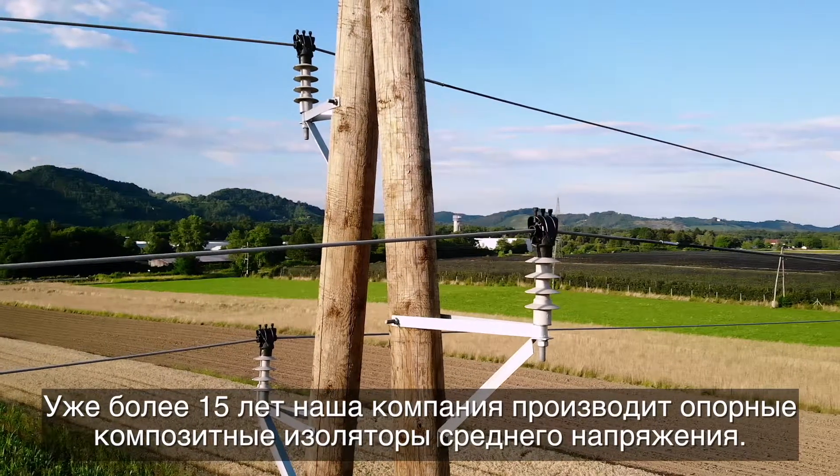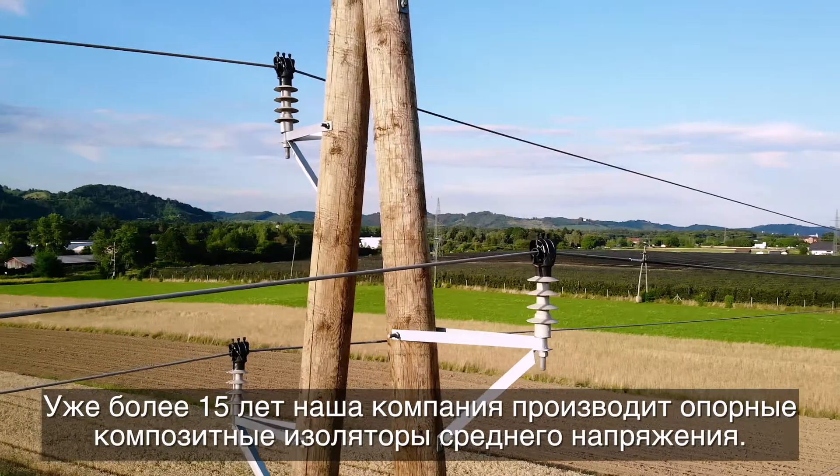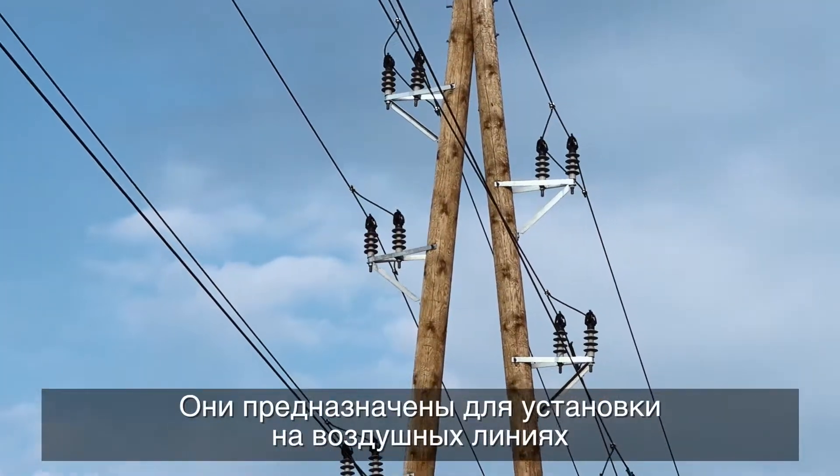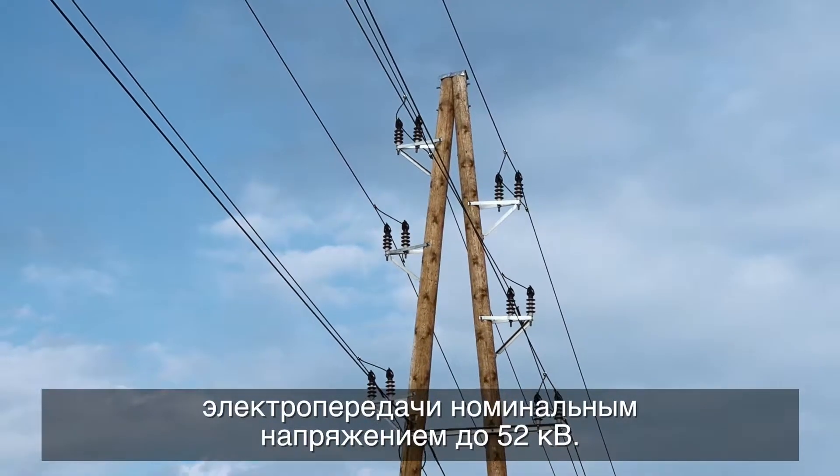Medium voltage post insulators are post composite insulators that we have been producing for over 15 years. They are designed to be installed on overhead power lines with rated voltages up to 52 kilovolts.